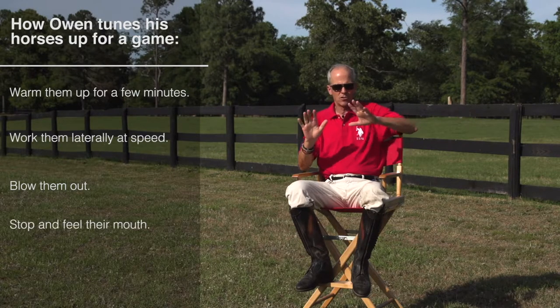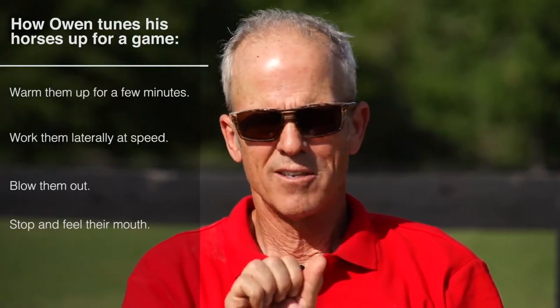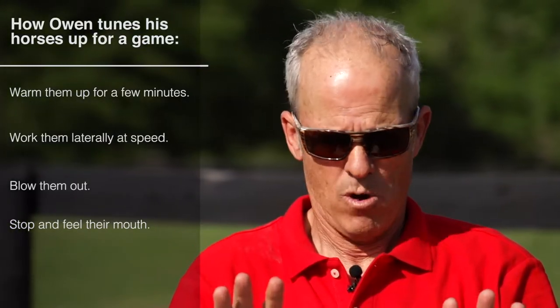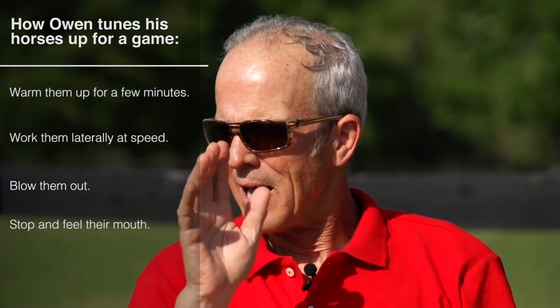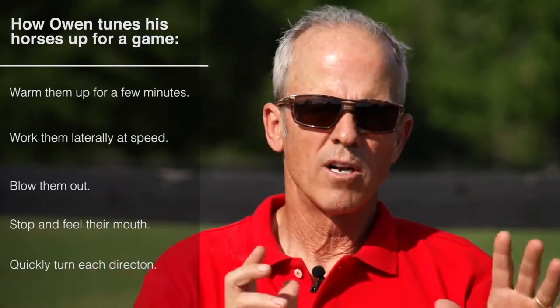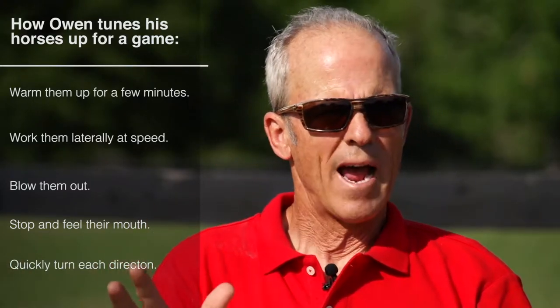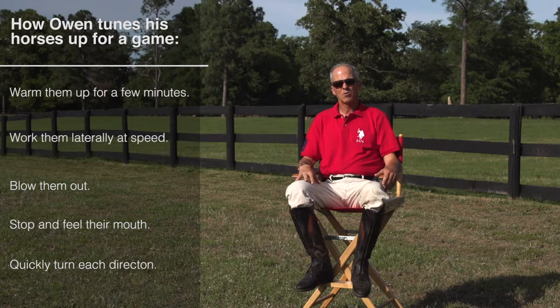At the very end, stop. Make sure they stop straight. I can feel how their mouth is — if they're responsive and they stop and they give, I want them to give, then I'll probably quit. Usually I will slow down and turn once to the right and once to the left. If they do it the way I want them to, I'll probably just quit and get off and go to the next horse.